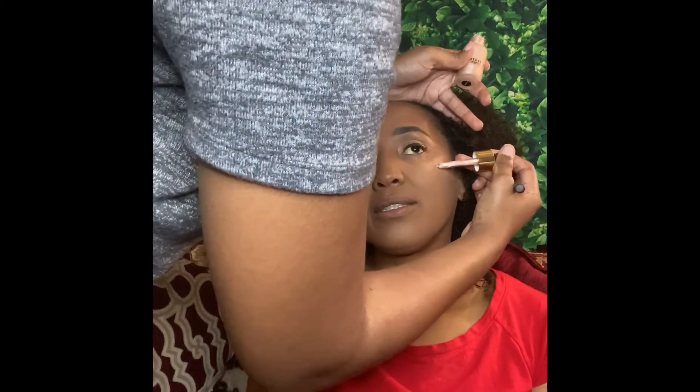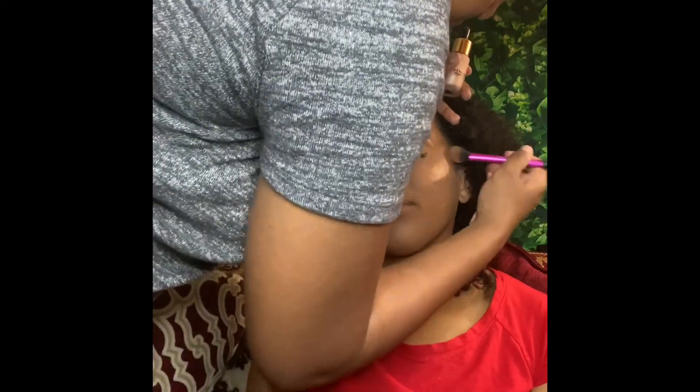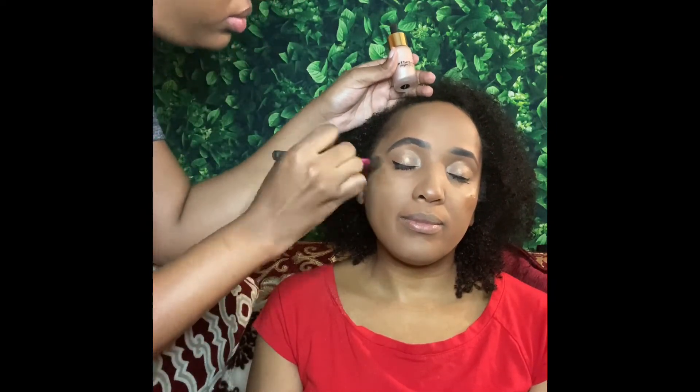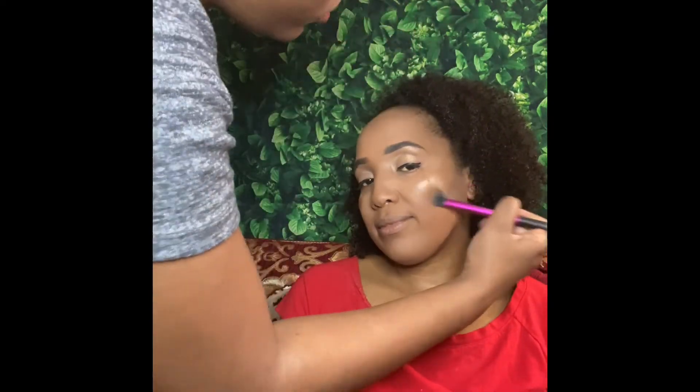Here I went in with my On the Beat liquid highlighter — I think it's in the color Champagne actually. I did a light coat of that. Oh yes, do you see that shine? Do you see that glow? Oh yes, hunty!